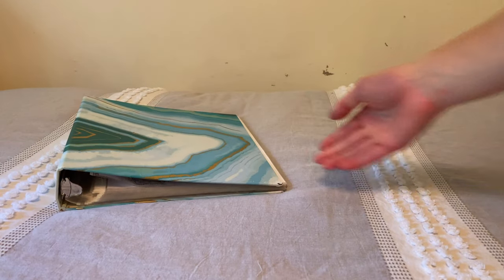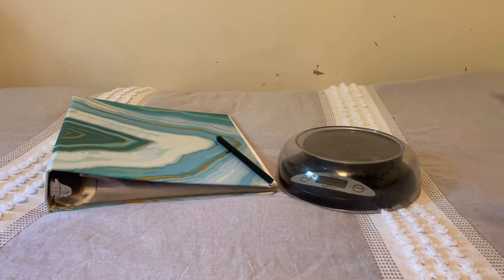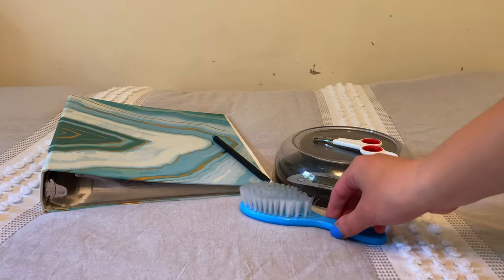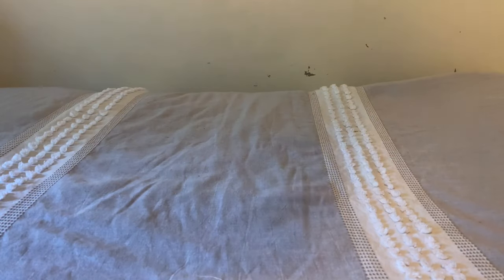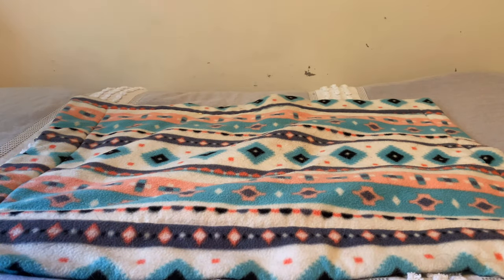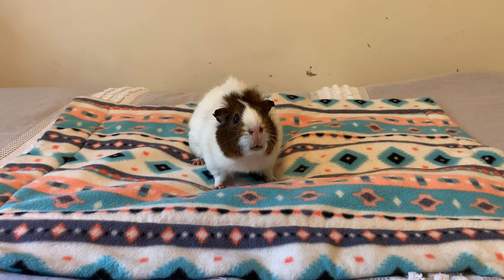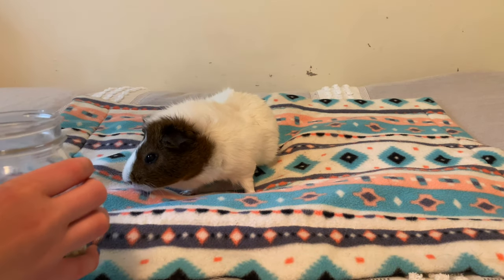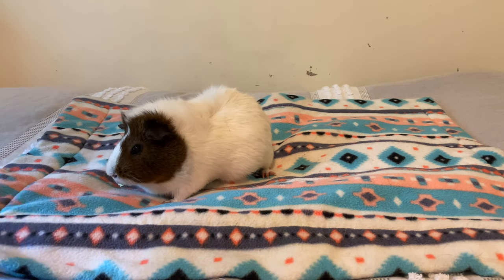Hey guys, welcome and welcome back to my channel. In today's video, I'll be showing you how to give a guinea pig a health check. This is super important to do every week, or every day if possible. You need to make sure you have a binder or something to write on, something to write with, a scale, nail clippers, and a brush — but that's optional. You can give your guinea pigs treats along the way to help the process go a bit faster, since they'll be a little bit busy eating.